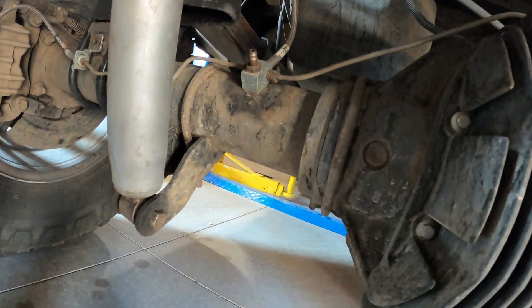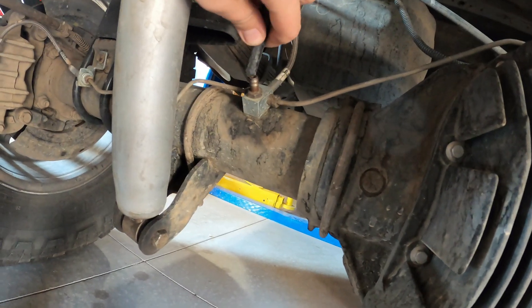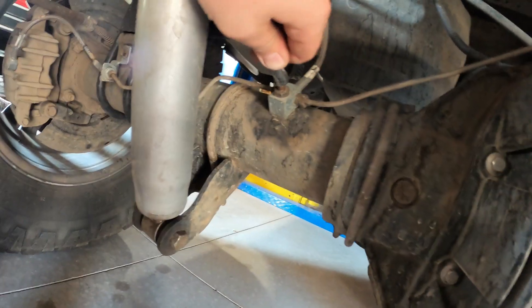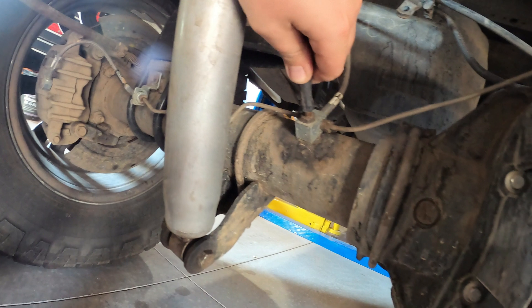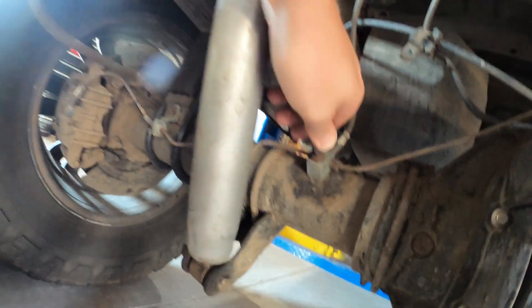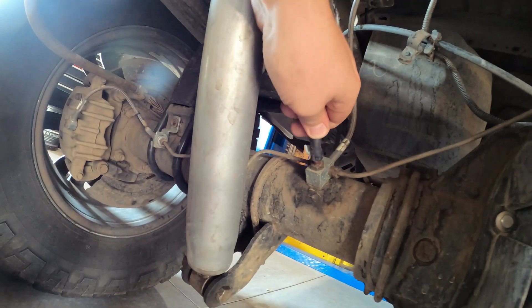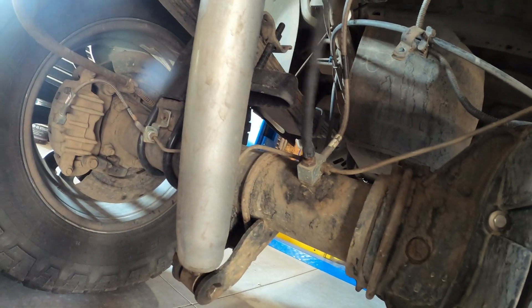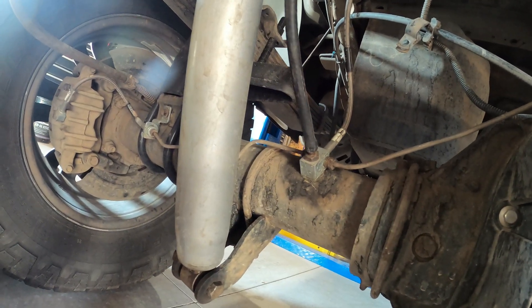We're going to zip tie this stuff in place when we're done so it's not chafing too bad. Now we're going to plug this into the nipple right here — she's tight. That's good, we want tight.